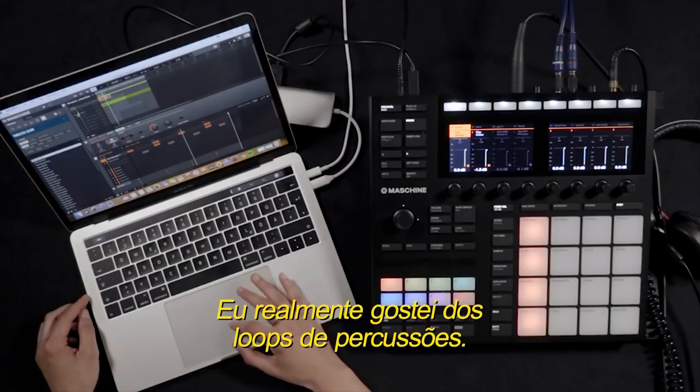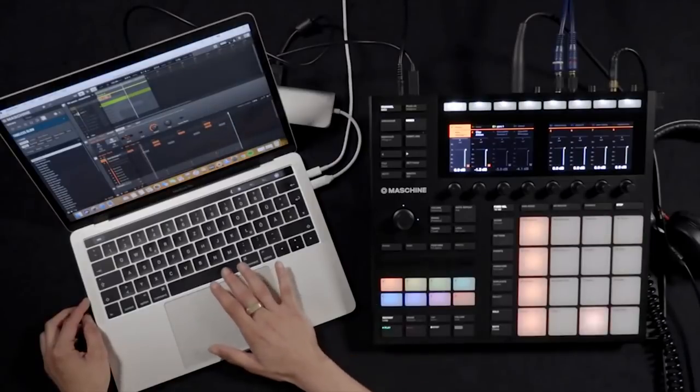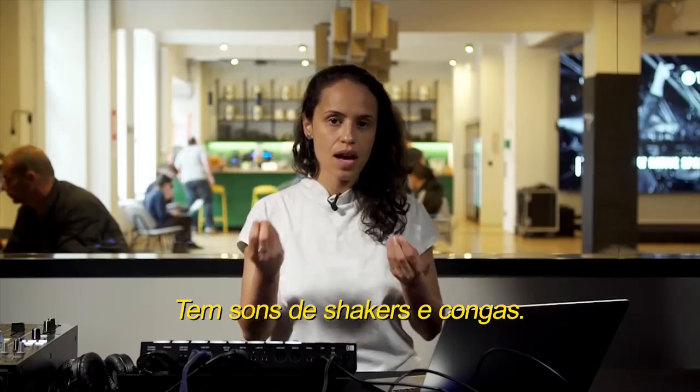I really like the percussion loops. So I found that one here — it's pretty nice. It plays like shakers and congas.